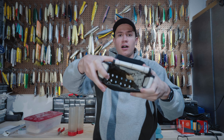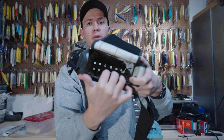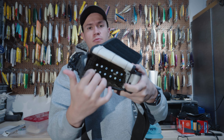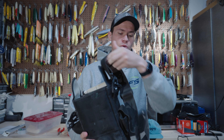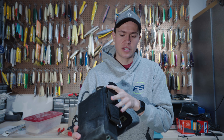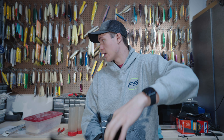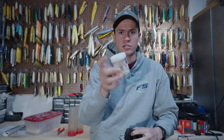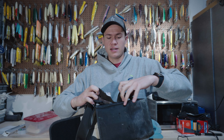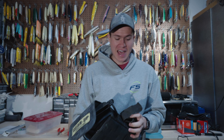If you look at the inside of the plug bag, you can see right here there are bucktail pouches. So if you needed any extra bucktails, you can put them on the inside. You also have a pocket where you can put pliers or a little pork rind or a bucktail teaser — you could fit that in there if you tried hard enough.